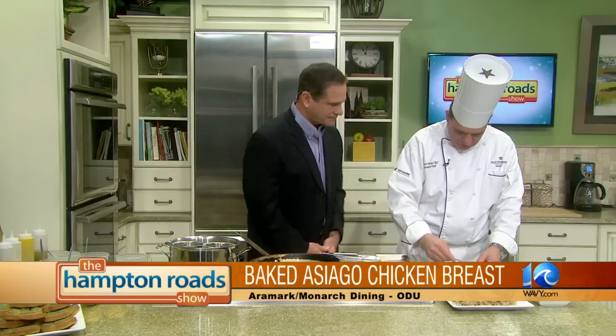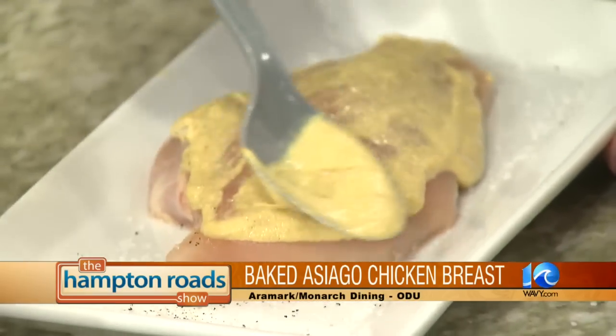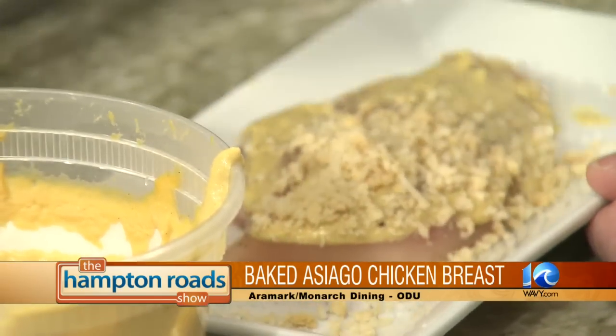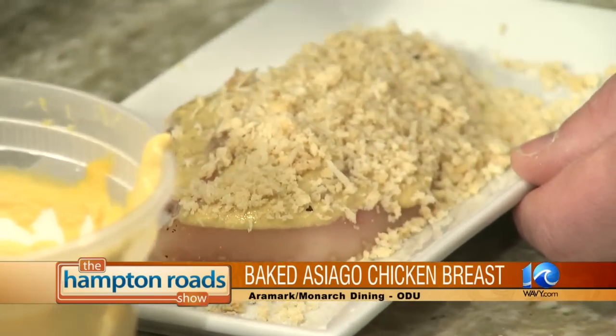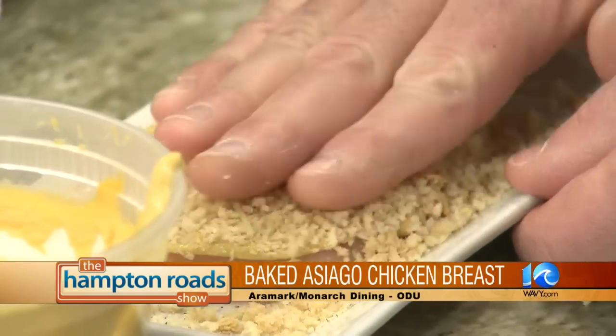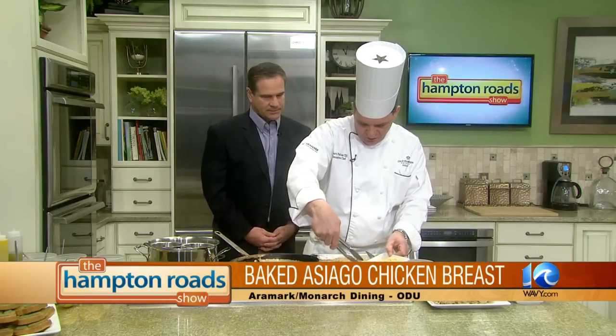We have a chicken breast here, and we're just going to give it a little coating of Dijon mustard. This is going to help hold our panko breadcrumb and Asiago crust. We're baking this chicken as opposed to frying, just looking for a healthier option. Students on campus are always looking for that healthier option, so we're always trying to address their needs and give them the healthier choice.